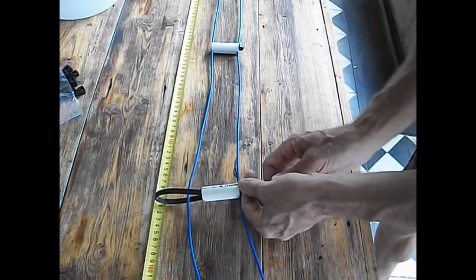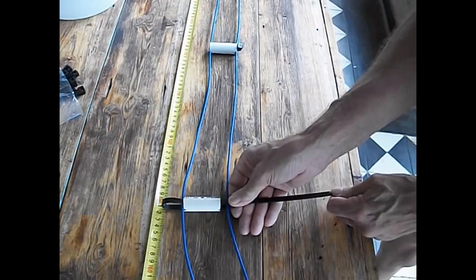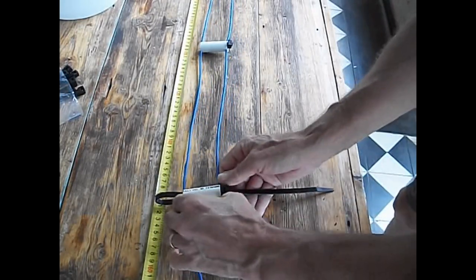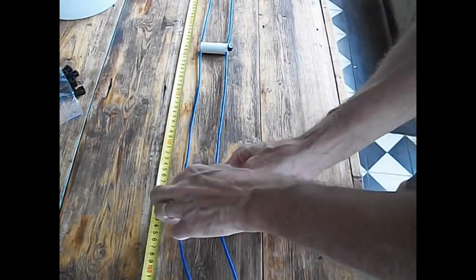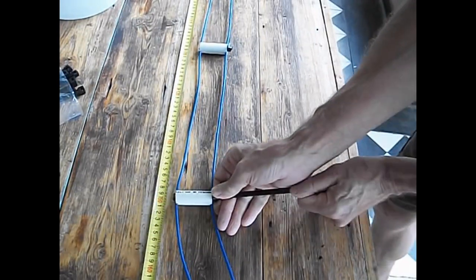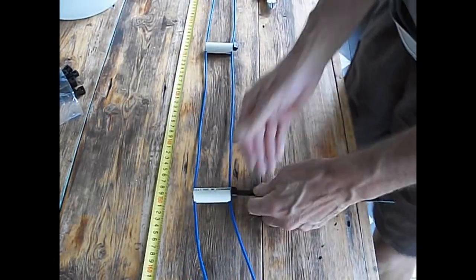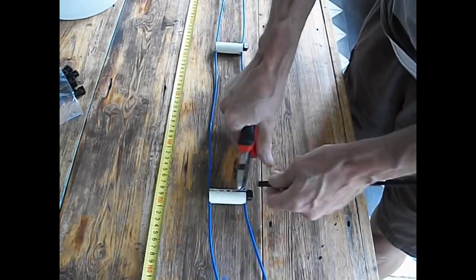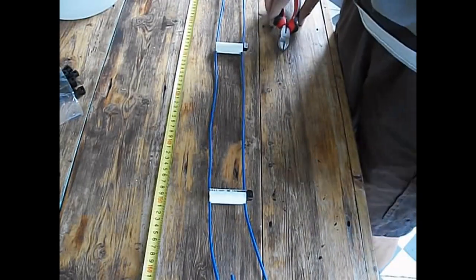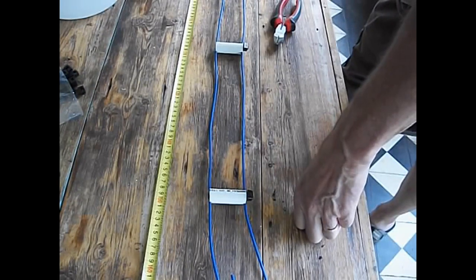And some of you might ask, isn't this kind of tedious? And yes, it is. But if you're a DIYer interested in doing homebrew antennas — and in this case a feed line or ladder line — it's not that complicated. Tedious, yes. Complicated, no. There are plenty of calculators out there on the internet that will tell you what your spacing needs to be for whatever impedance you want, and you can take it from there.